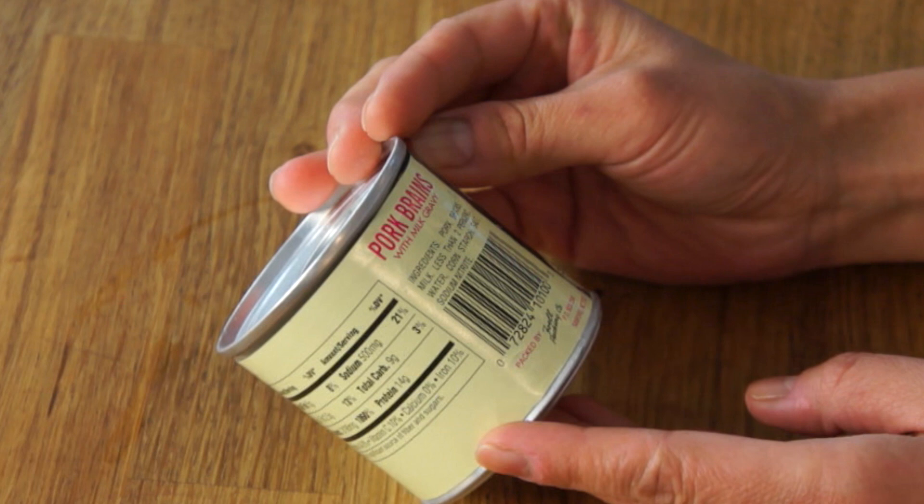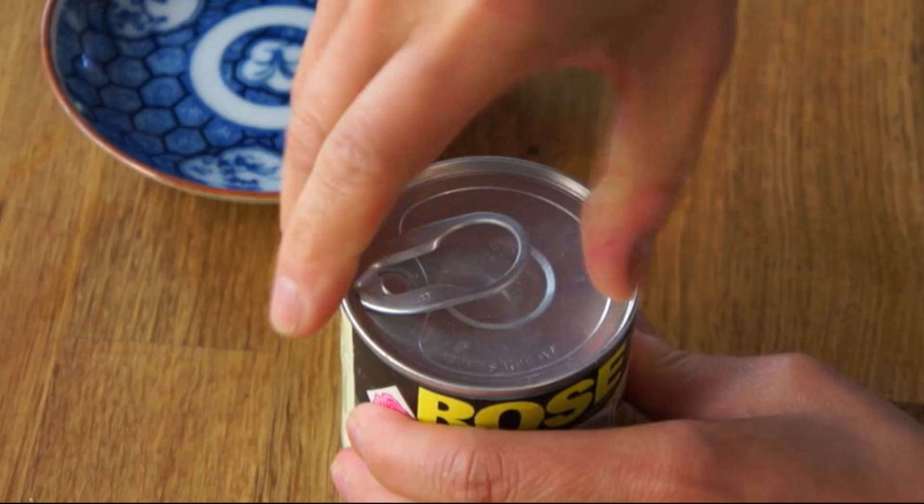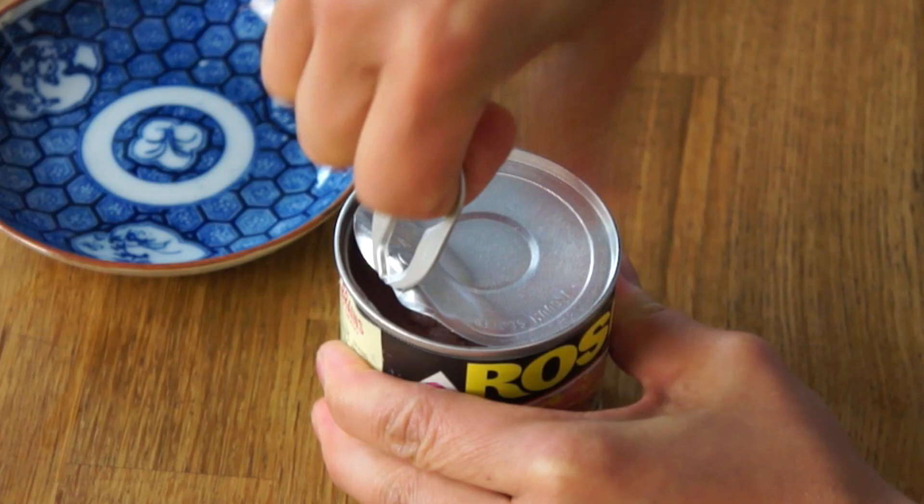It says pork brains with water, cornstarch, salt, and sodium nitrate — and milk, of course. And this is from North Carolina. Carolina friends, do let me know how this is served. I don't know if it's supposed to be served warm or what it's supposed to be accompanied with.